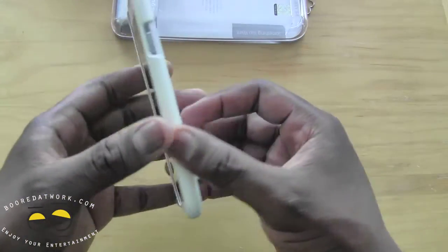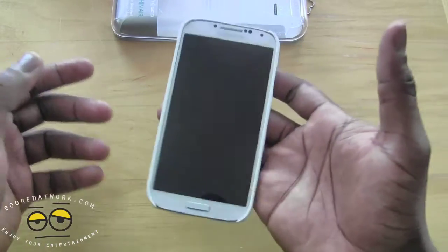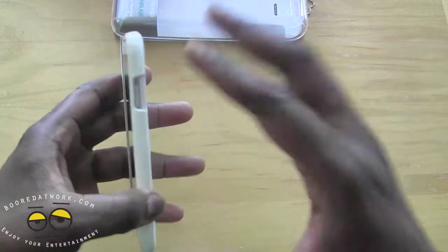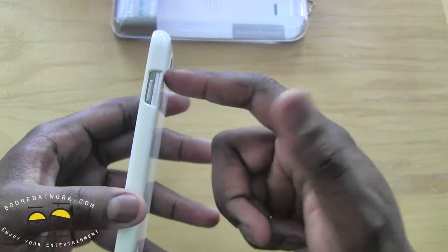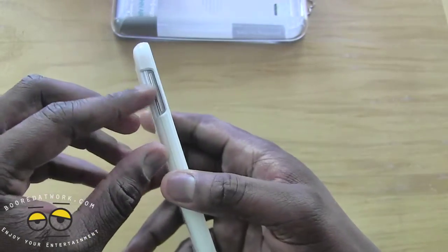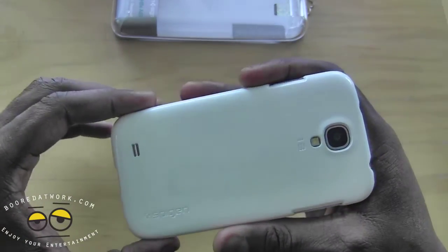For the S4 it takes the same design elements — it's still very light, very comfortable. It actually feels like I'm holding the S4 in my hands and not something with a case around it. You have openings on the right for your power button as well as for your volume rocker on the left. This is the white case and it comes in four different colors that you can pick from.